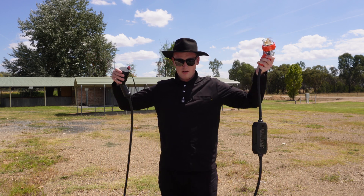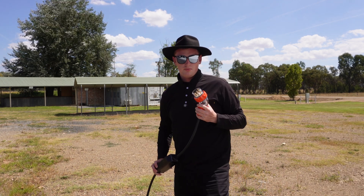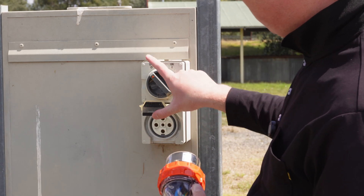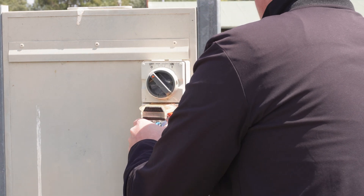To use it, all you need to do is take both ends and plug this end into the three-phase 32 amp plug. Get this end, open the flap, make sure it's set to off first, and then just plug it in — it can be a little hard to get in.